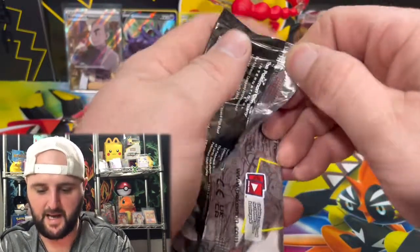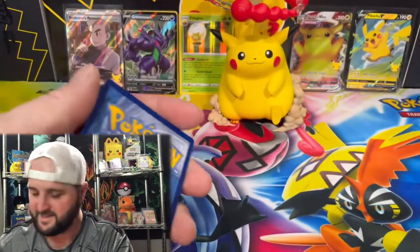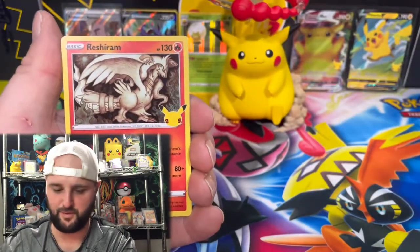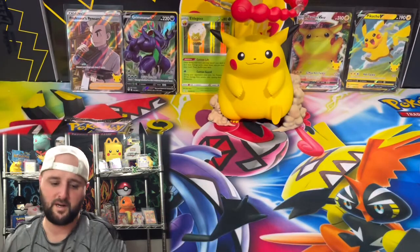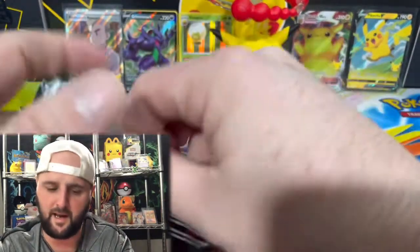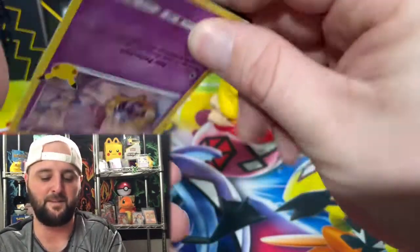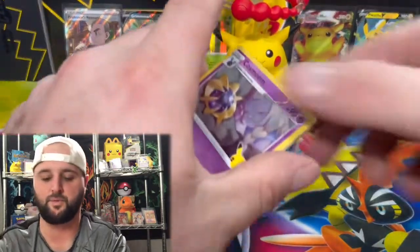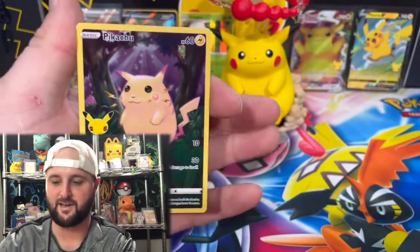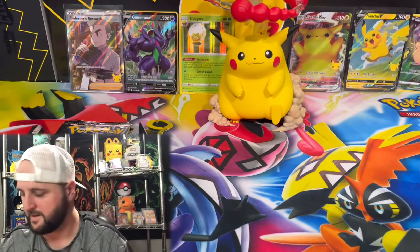First pack of Celebrations from the figure box — Groudon, Kyogre, two packs in and no classic collection. Not the best odds so far. Usually it's about one in three, so this one could make up for it. But any time you open Celebrations you immediately want to see a classic collection pull — you don't want to be scrounging three packs in hoping you'll still get one.